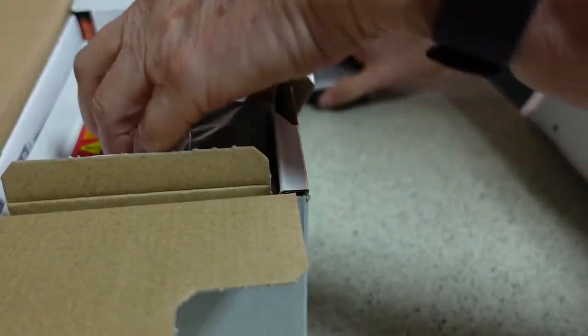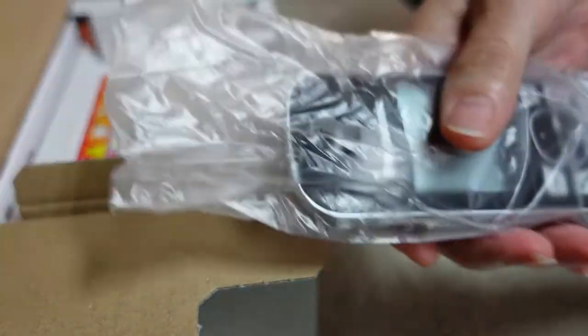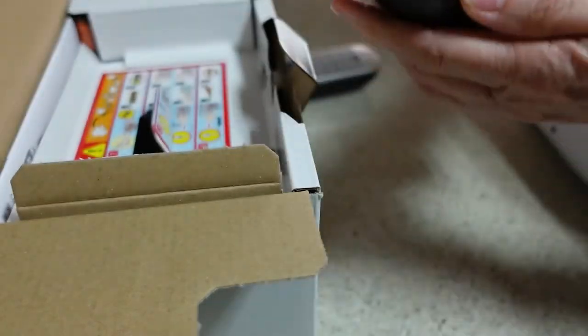I'll give you a bit of a look at these in a minute. Of course, miles and miles of plastic packaging. So we've got two handsets.